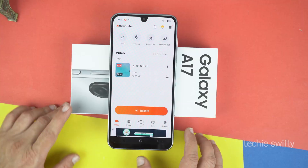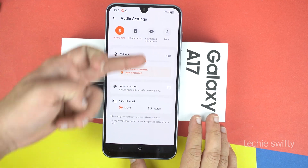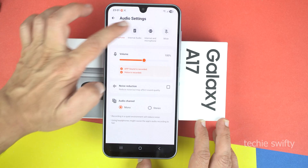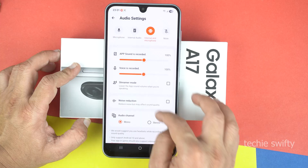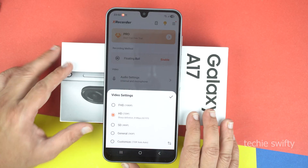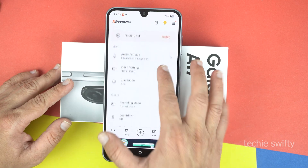Now I will show you some basic settings of this application. You can go to settings from here. Here you have audio settings where you can control the volume, and there is a noise reduction feature also. Then there is the audio channel. From the top, you can set the audio source — like microphone, or internal audio, or both internal audio and the mic — or even mute. So it's up to your need. Then we have video settings where you can set 1080p or 720p. Obviously, on 1080p, it will use more resources of your phone. There are some other settings which you can check.